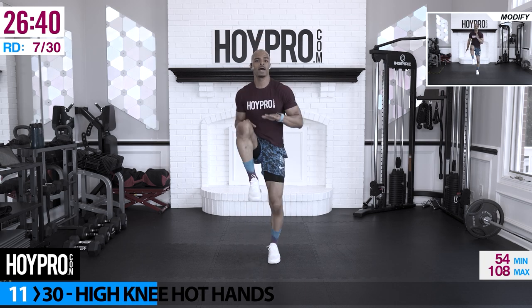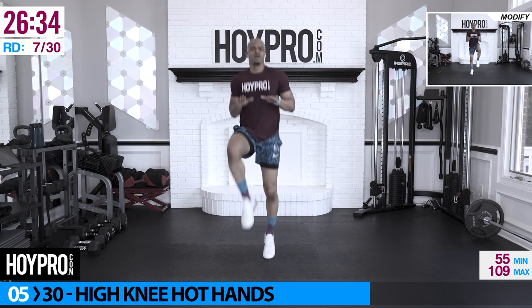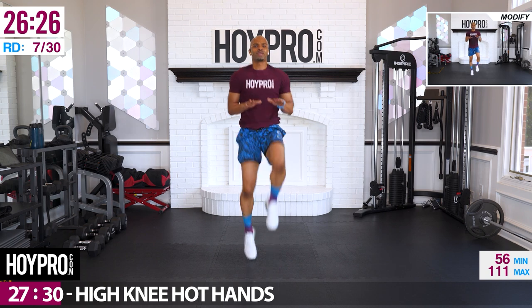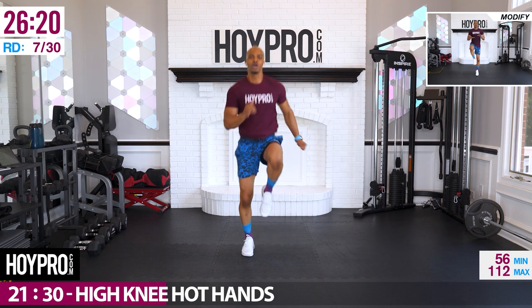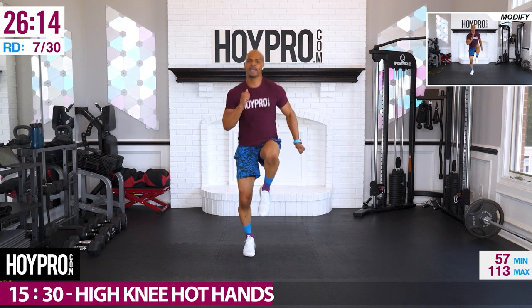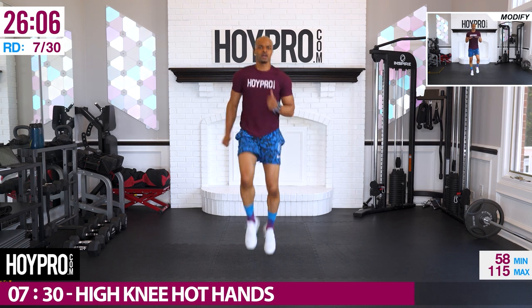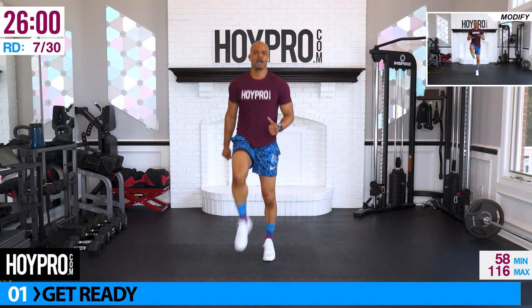From here, we're going for high knee hot hands — eight high knees, eight hot hands. Breathe it out. Let's go, high knees up — five, six, seven, eight — arms out, knees to those hands, and sprint. Come on, hands up.